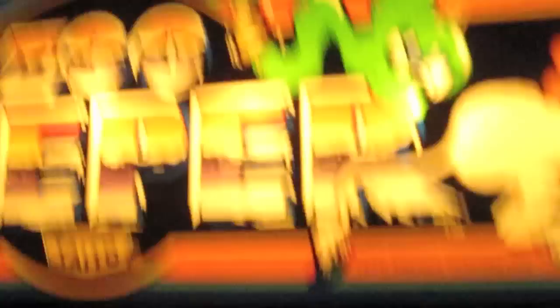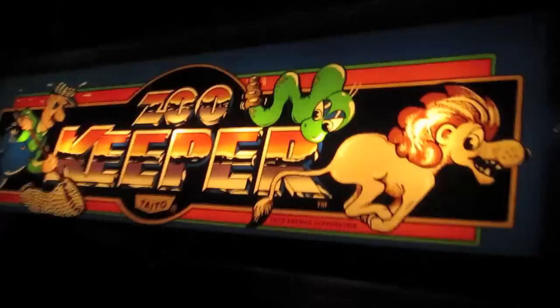I want to show you guys something. Tonight we're going to talk about Moon Patrol, but first I want to show you — I got my Zookeeper working today. And my god, is this making me happy. I actually just picked up a brand new glass original marquee for it. It's freaking flawless. Check that out.